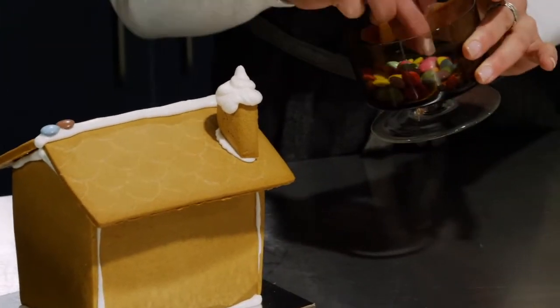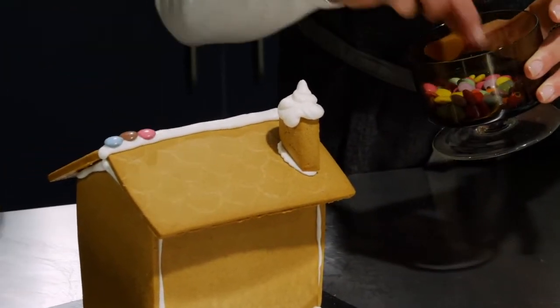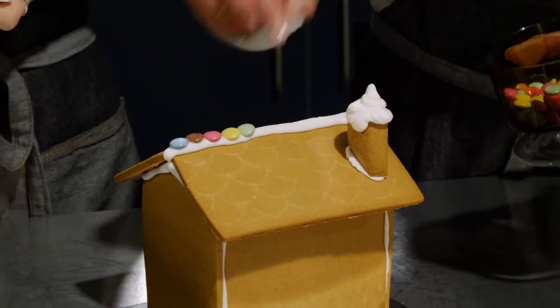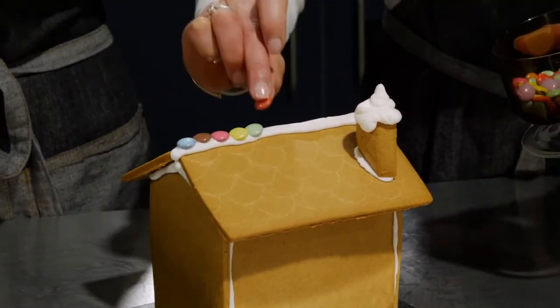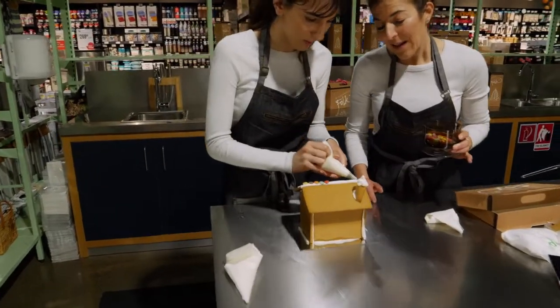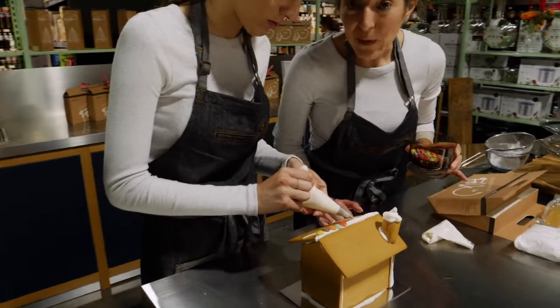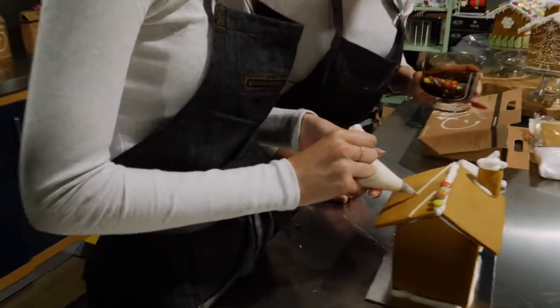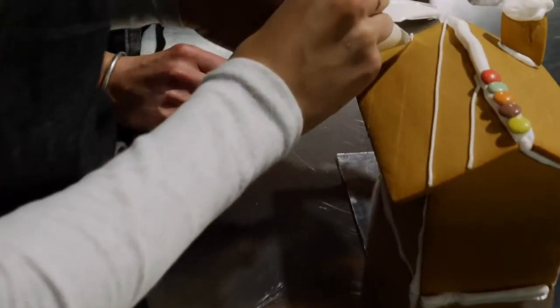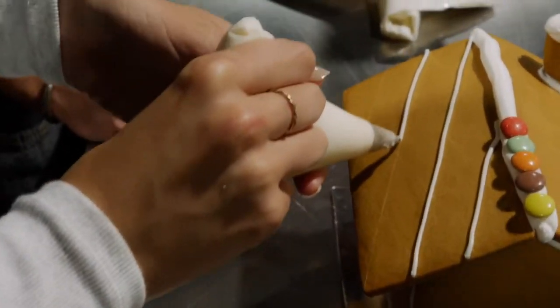After mum's decorated the ridge line with her Smarties, I'm going to do one little roof icing pattern that you can do — a diagonal pattern which is really beautiful. So this is a DIY hack. What we've done is actually pre-score the roofs, and by that what I mean is we've taken a knife and traced the pattern in before we've assembled the pieces.